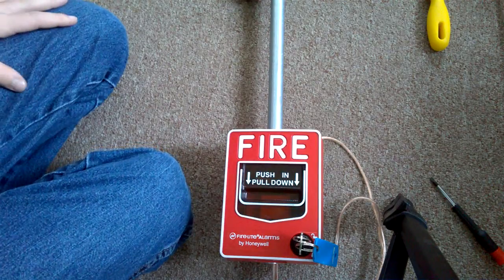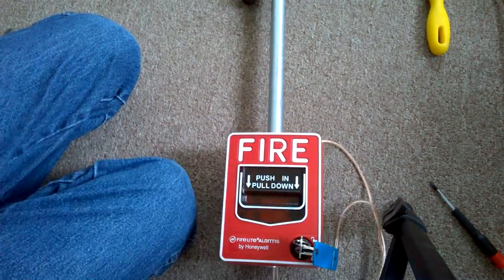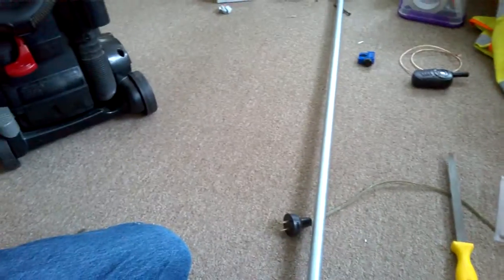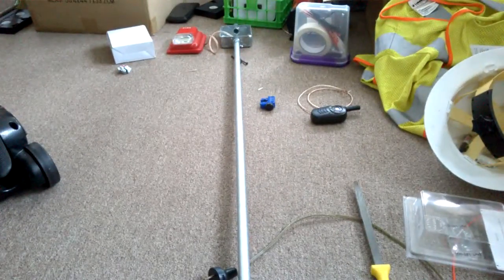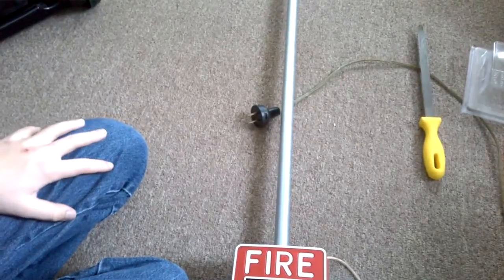The alarm itself, which is up here, was about $14.00. I'll show you the make of that in a minute.